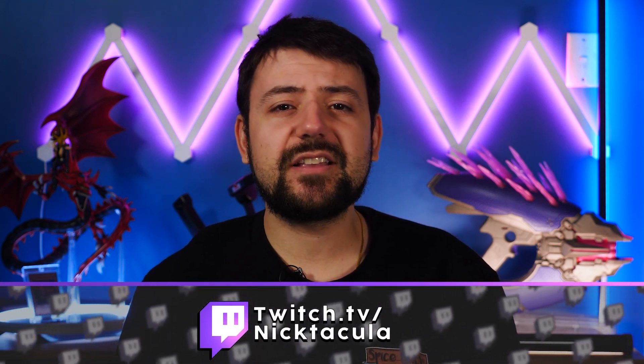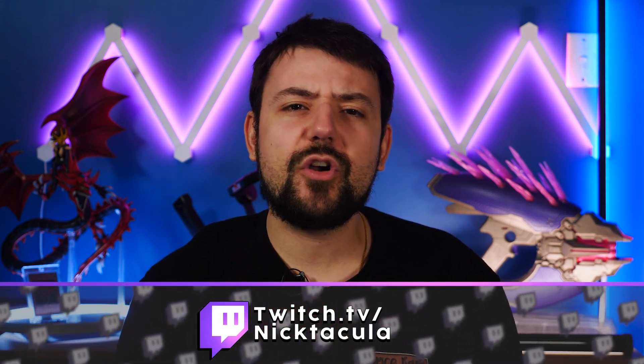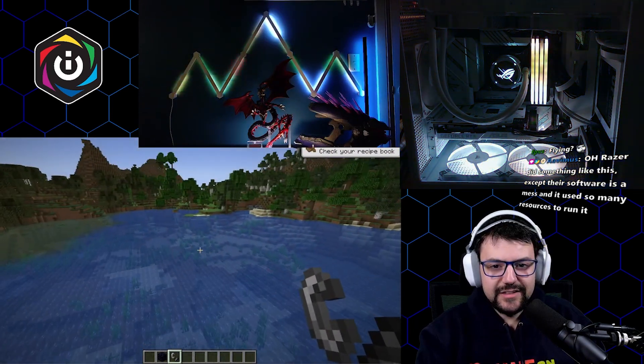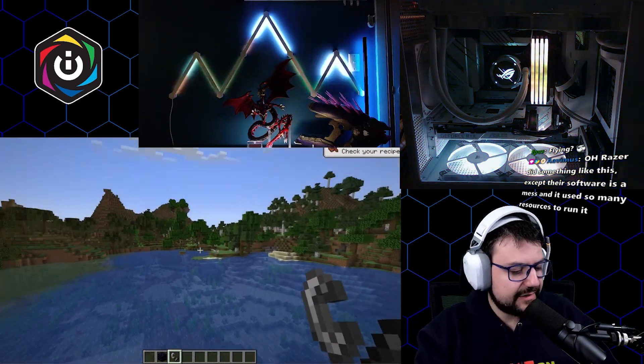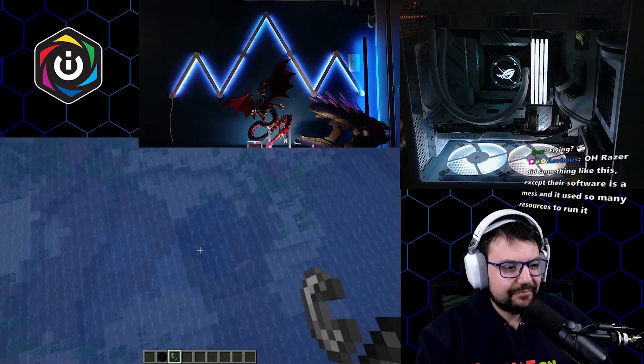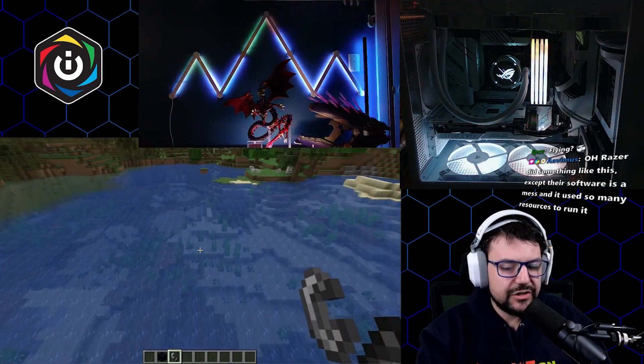To really show this off, I needed a game that had lots of varying high contrast colours. So I booted up Minecraft live on my Twitch stream — shoot me a follow over there too if you like the idea of someone who brings chaos to cosy games and indie games. You can see as I move my camera in-game, all the devices are incredibly responsive to the changes. Even the Nanoleaf lines, which are connected over the home Wi-Fi network, are keeping up. The effect it creates is honestly super cool.